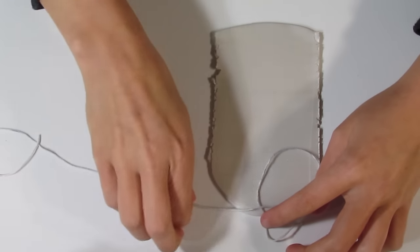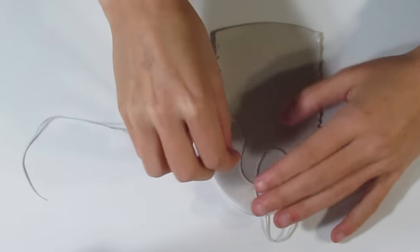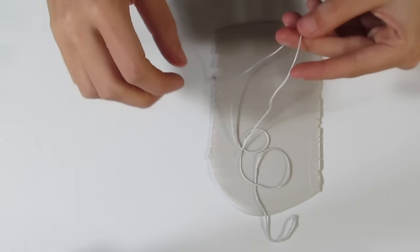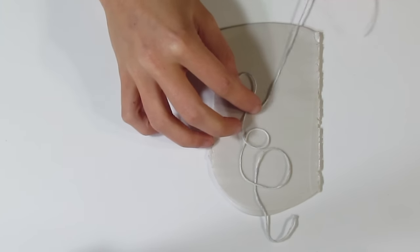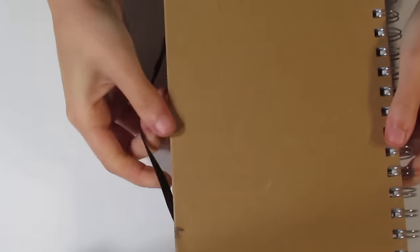I've just got a sheet of plain pearl white here that I'm going to be using, and I'm just busy trying to get this to fold in the direction that I want it to — but I guess it just doesn't want to go in that direction. So I've got a nice long piece of string, and I'm just going to drape it like that.